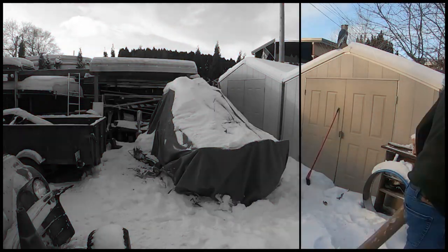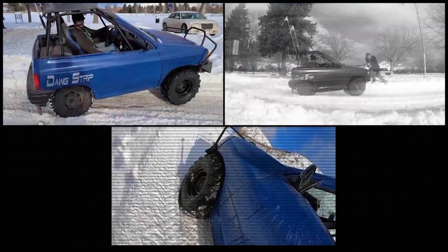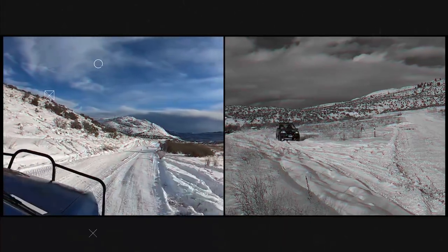This time on Dogstrip, we dust off the hamster and build some custom rims that fit the biggest ATV tires we have. Then it's off to go play in the snow — a winter wonderland of fun.